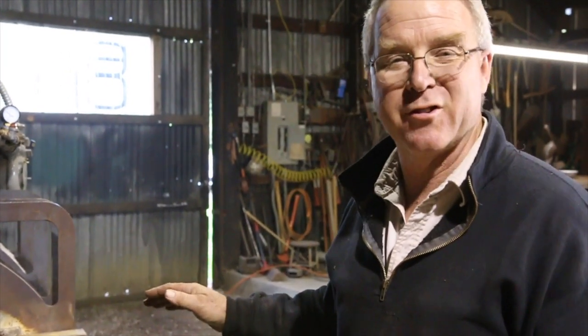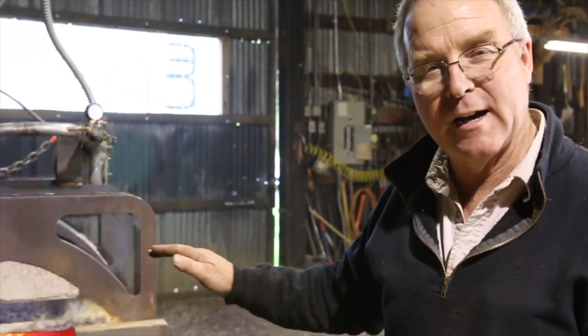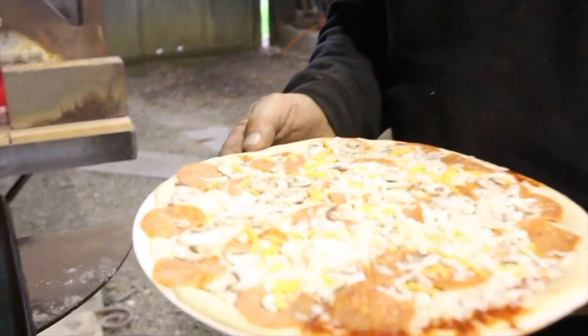Right now the temperature in that forge is 1600 degrees. We're gonna turn it off and slide it in there when we think it's down around 800 degrees or so.